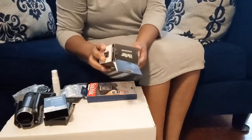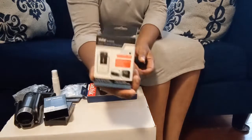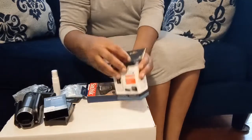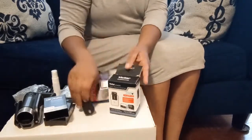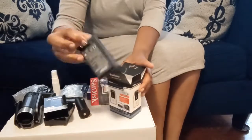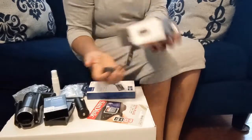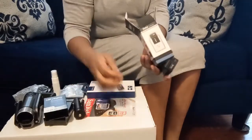I got this traveling charger — it says 'Rapid Travel Charger.' So inside it has the charger and it comes with one battery.